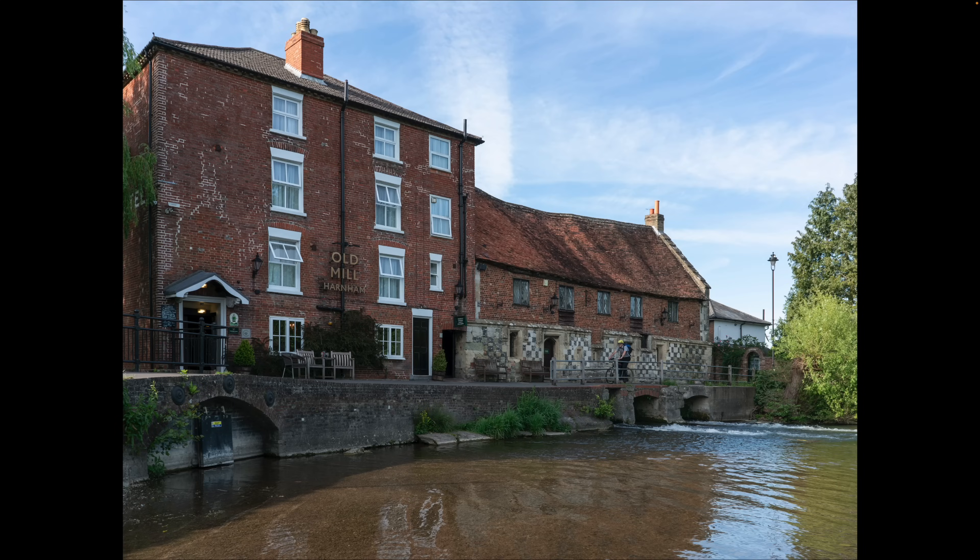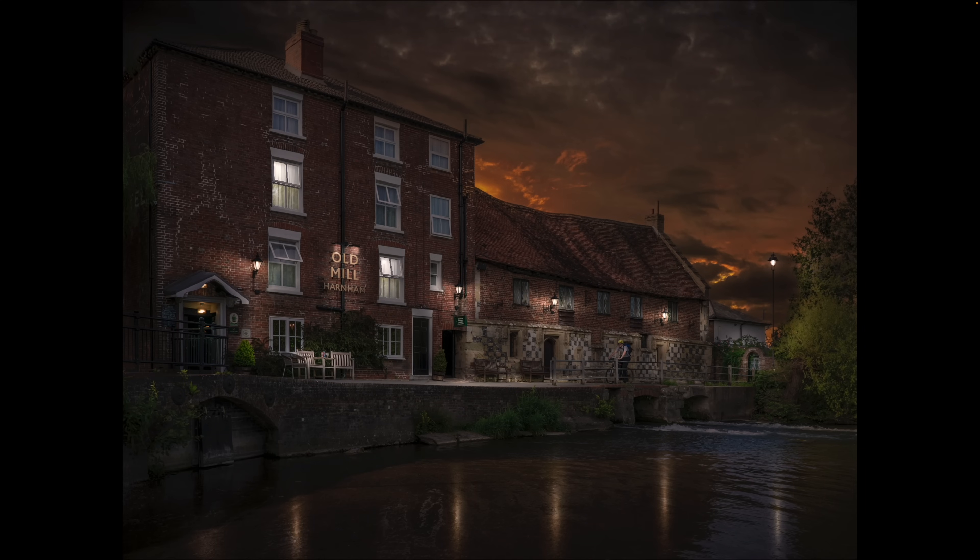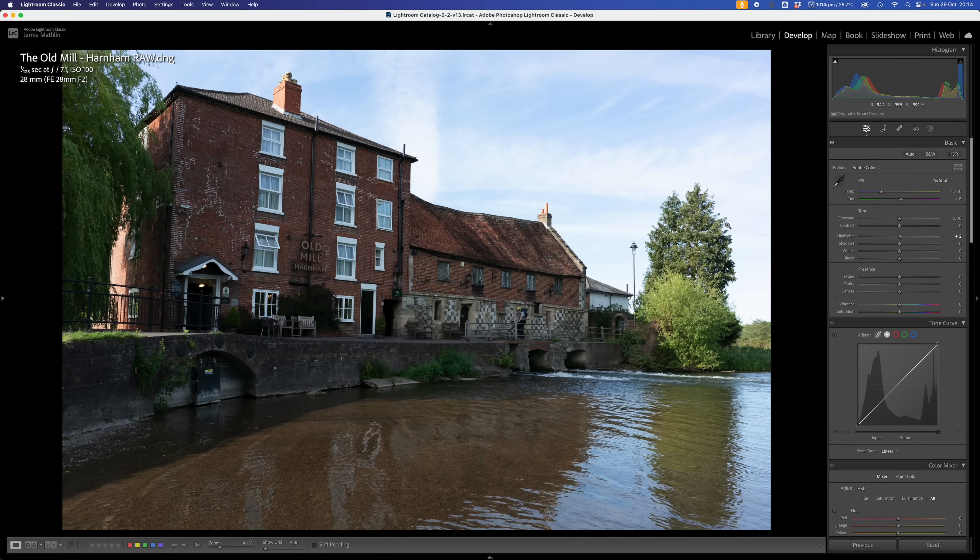If you look at the original, it was a bright sunny day - a nice shot of a mill with water coming through, but I really wanted to give it a little bit more drama, so we turned it into a day to night, and I'm going to show you how we did that. If you'd like to follow along, the raw image is linked down below, and you'll also find the sky file so you'll have both files. If you enjoy the video, please give me a like - it always helps. If you've got comments, tips or questions, feel free to put them down below. If you haven't already, it'd be great for you to subscribe.